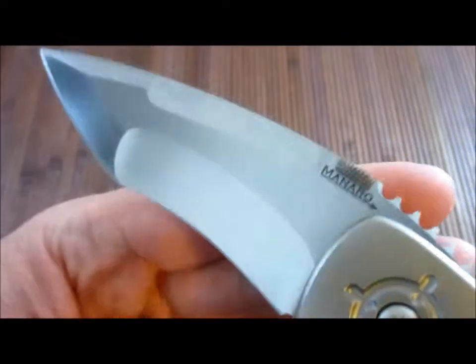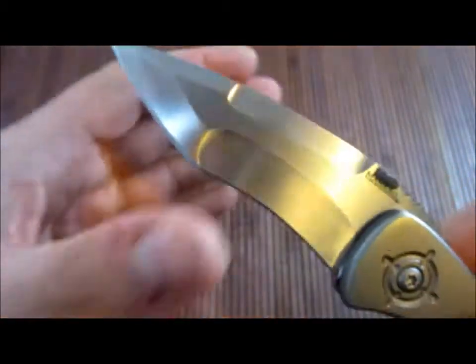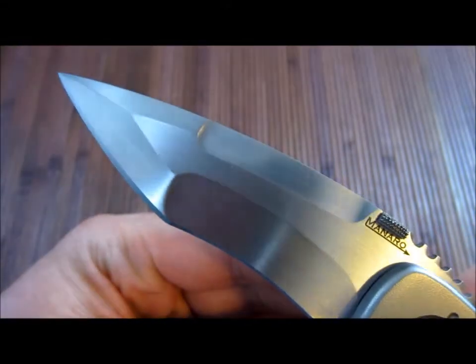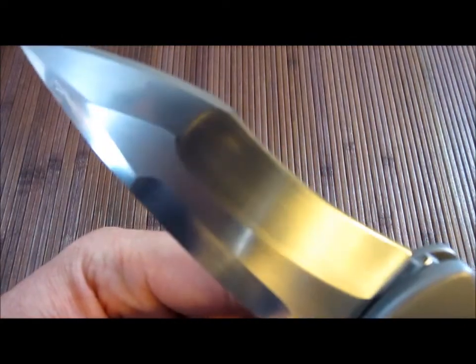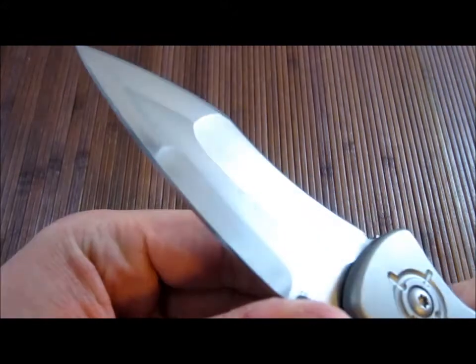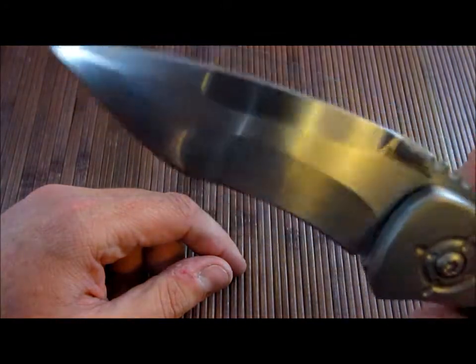The blade is beautifully hand-rubbed. Getting a good hand-rubbed finish is very hard to do and not that common to find. A lot of the time it'll look nice in spots but veer off a little bit. This one is just perfect — all the rub lines go perfectly in the right direction and don't veer at all.